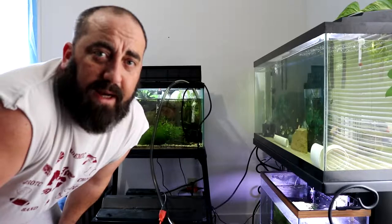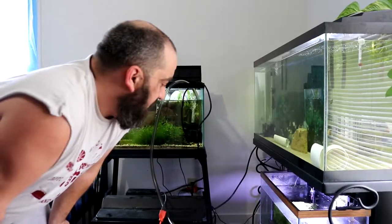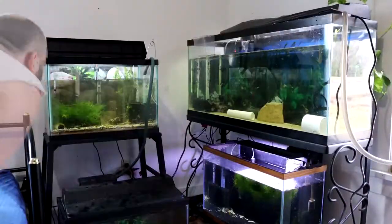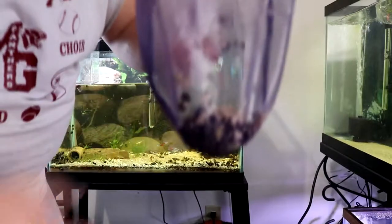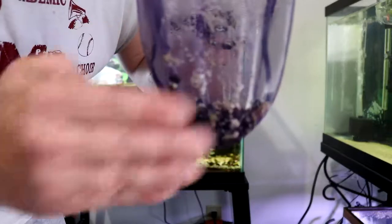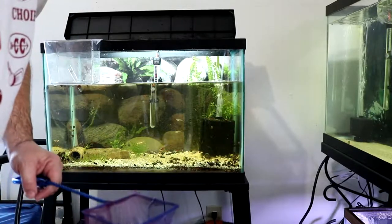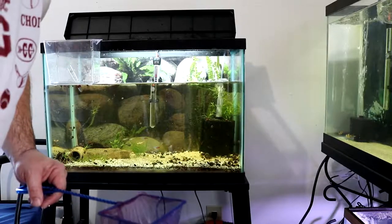I'm pumping out some water into a bucket right now so I can start taking out some of the moss and stuff. I'm down to only a couple of fish left. I don't know if you guys can see all these snails — that's one scoop, just one scoop of snails. They're kind of congregated over here. It's like a nightmare trying to get the shrimp out of the way; usually they scoot out really well, but not this time.